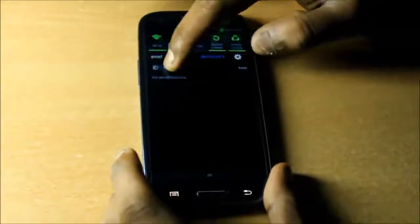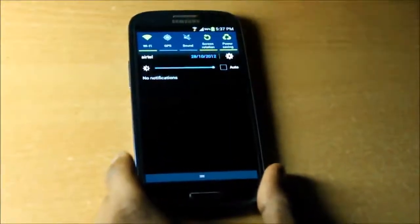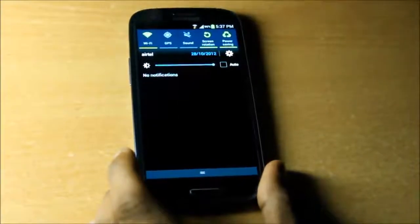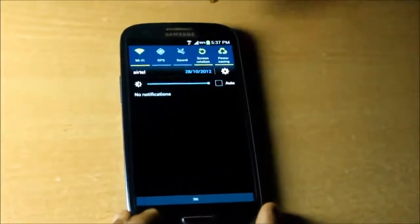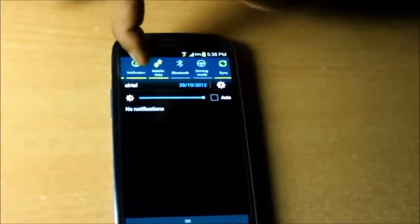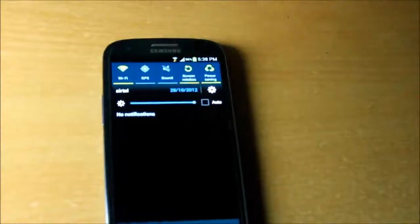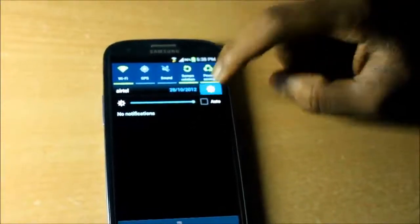Samsung has, as usual, given quick settings in the notifications tray, including a toggle for brightness which is very useful. You also have WiFi, GPS, sound, screen rotation, power saving, notification, mobile data, Bluetooth, driving mode, and sync as the quick settings.